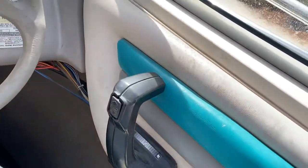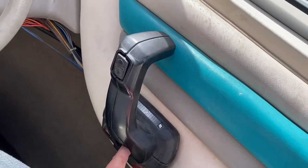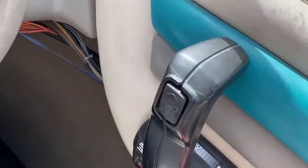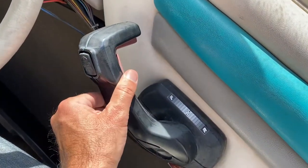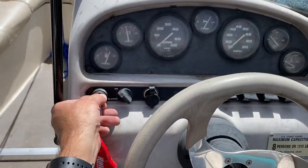Let me try to demonstrate — you push that button in and then pull up on the red handle, and then you can move it forward slightly to help get it started. Anyway, I'll go ahead and crank it.